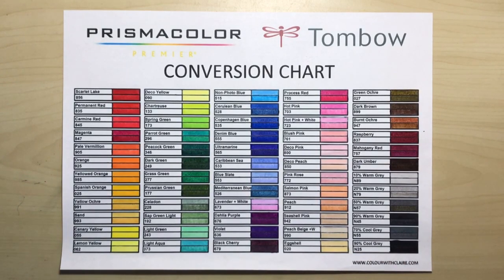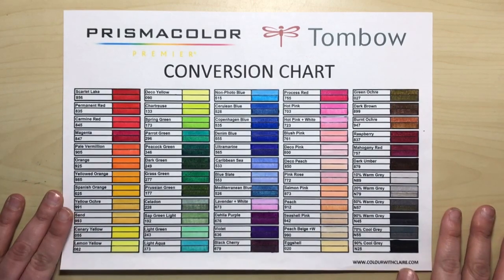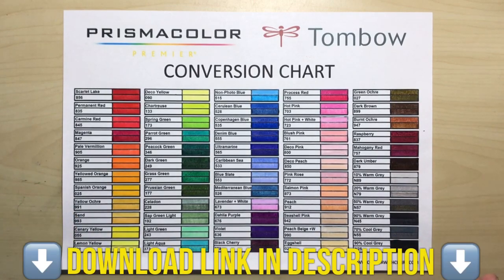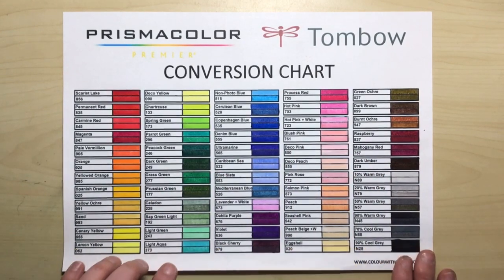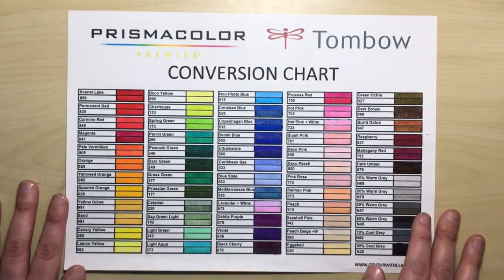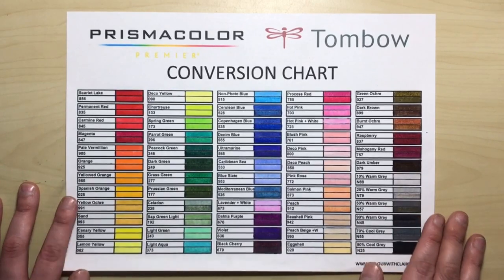So here is the conversion chart. Now, of course, like everything I do, it's absolutely free for download — you can download it and print it off. There's the fully coloured version, which is this one as you can see here, and there's also the blank chart for you to print and colour yourself if you do have those pens.